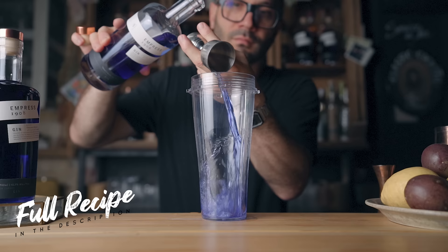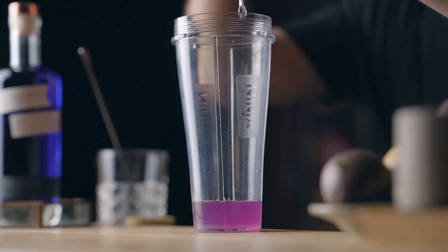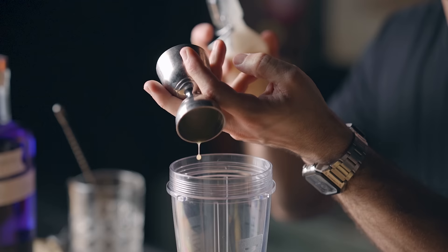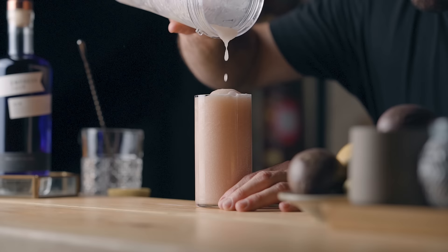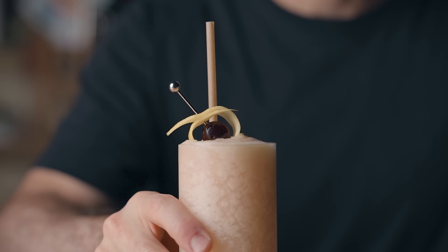First, in a blender we're going to pour one and a half ounces or 45ml of Empress 1908 Gin, half an ounce or 15ml of freshly squeezed lemon juice, a quarter ounce or 7.5ml of falernum, half an ounce or 15ml of passion fruit syrup, and a quarter ounce or 7.5ml of orgeat. Then we're going to add 200 grams of ice, blend until smooth, and serve in a Collins glass. Add a straw and a lemon zest garnish with a cocktail cherry. And there we go — the frozen Saturn cocktail.